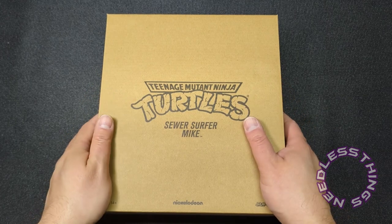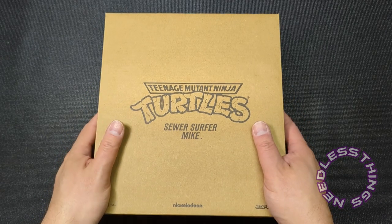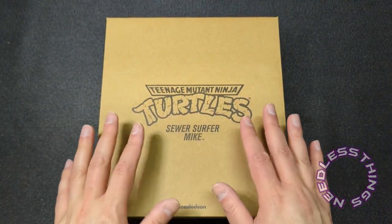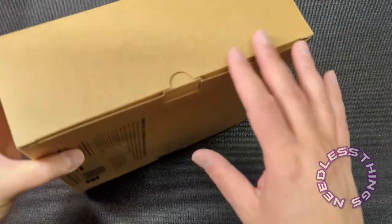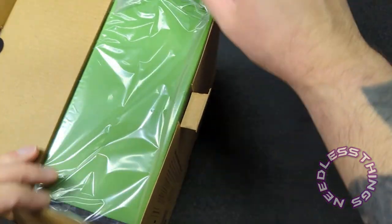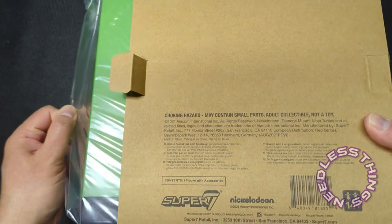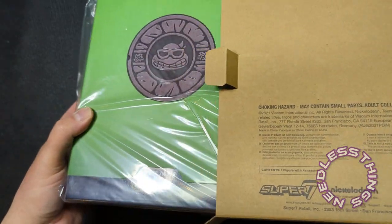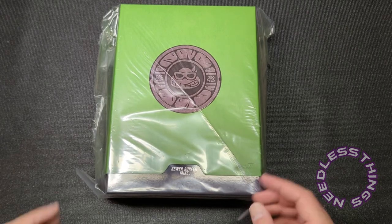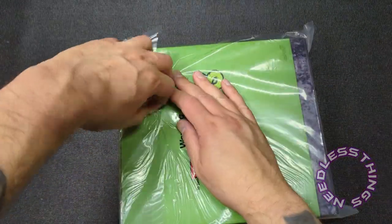Hey Phantomaniacs, welcome to the newest unboxing here on the Needless Things YouTube channel. It's Michelangelo Monday — we're kicking off another full week of Teenage Mutant Ninja Turtles on the channel. I'm going to be reviewing four of Super Seven's new TMNT Ultimates today through Thursday, and then Friday is Audible Interlude day, so that's why you only get Monday through Thursday here because a man can only do so much.